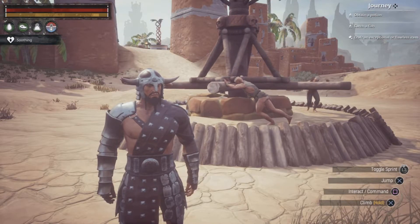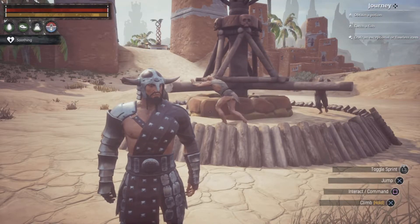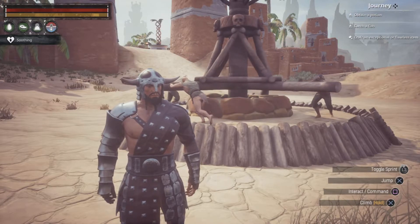Hey, what's up YouTube, it's Mementus here, and in today's video I'm going to be showing you how to make Gruel to feed your Thralls in Conan Exiles, so let's get straight into it.